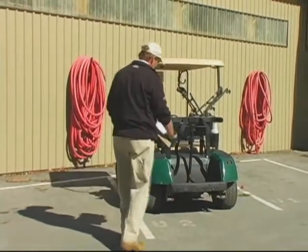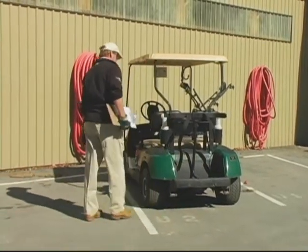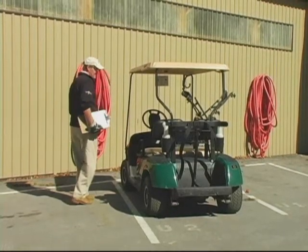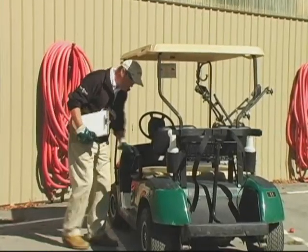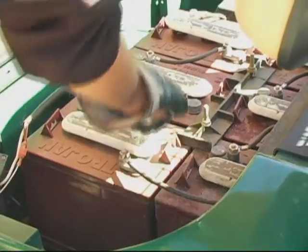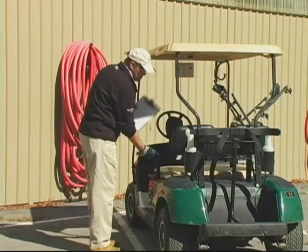Before every shift, Chuck inspects his cart's condition and looks for early warning signs that may lead to an accident and injury. Chuck has already referred to the owner's manual for his specific make and model of golf cart. As part of his inspection, he checks the battery connectors — are they secure and in place? Is the general condition of the cart one of good shape?